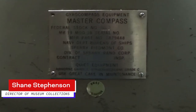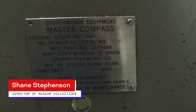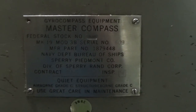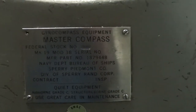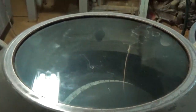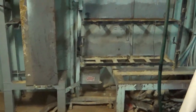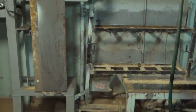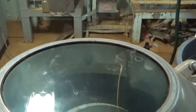Hi everyone, I'm Shane Stevenson, and here we are again with another episode for the month of February. As you can tell by this manufacturing stamp, we are looking at one of the master gyro compasses on board the USS Little Rock. We didn't actually have to travel far from our prior days of filming because this is the SPG equipment room again. We're standing on the first platform looking at the aft Sperry-manufactured master gyro compass.